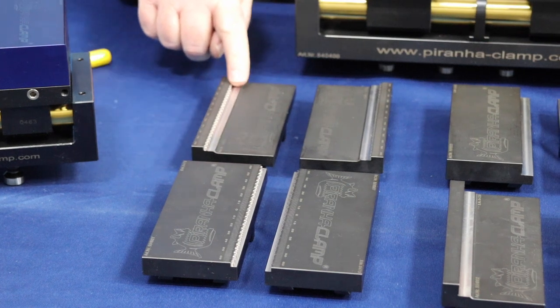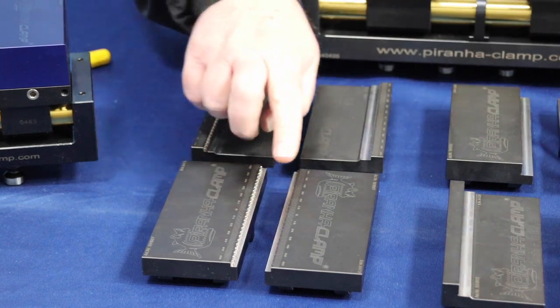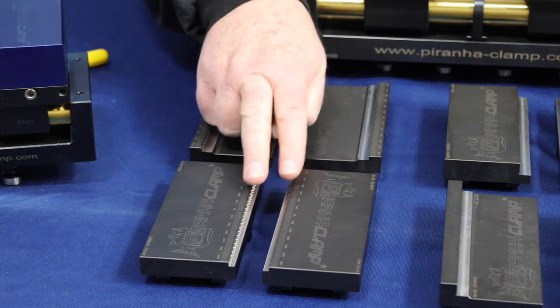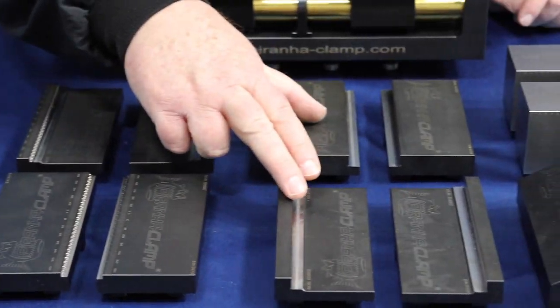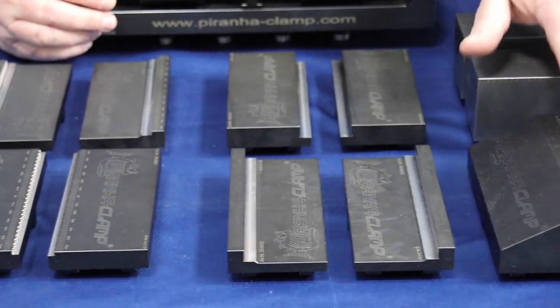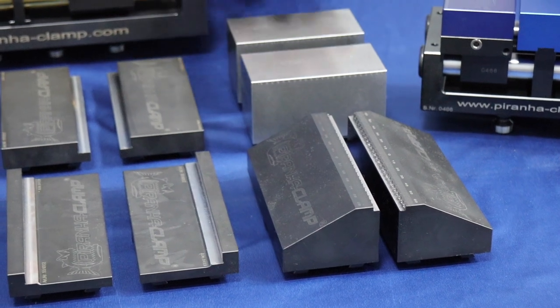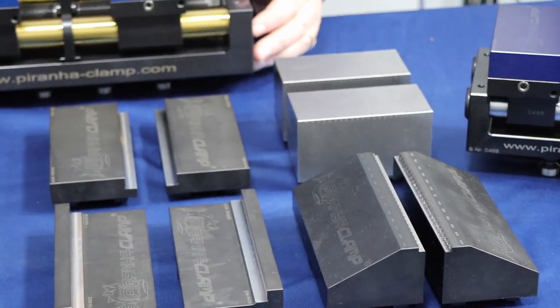We've got the serrated parallels — this happens to be a long throw, and we have a short throw version. We also have the standard flat parallels in both the long and the short throw, a tall serrated version, and our steel machinable jaws as well.